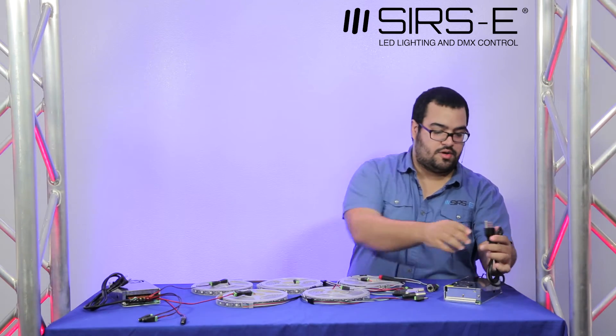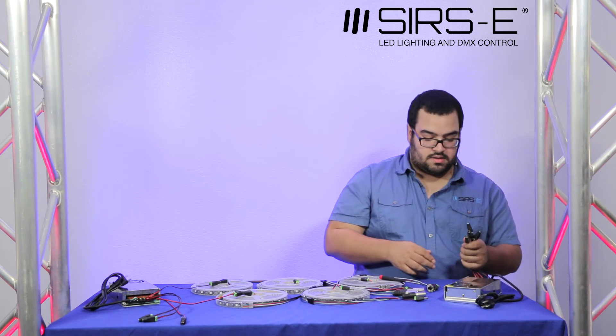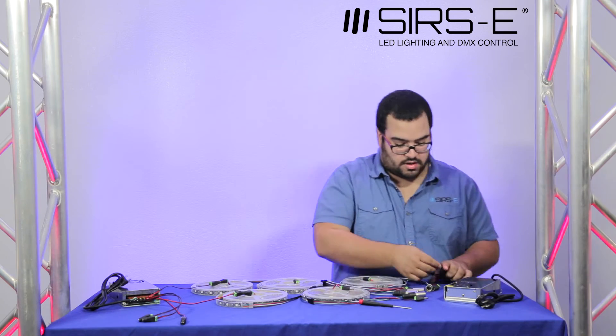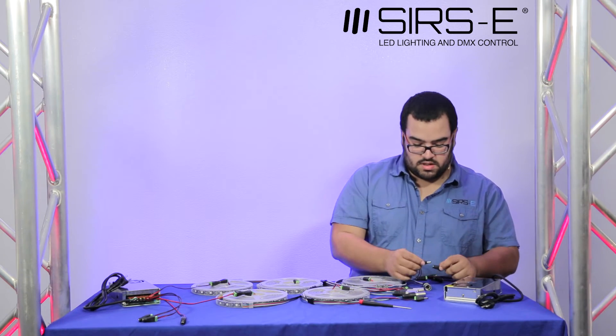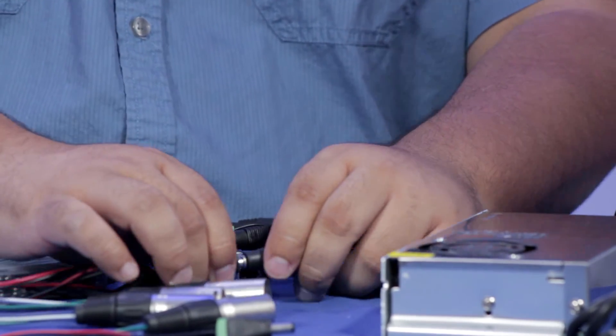You already have your AC connected and your DC connected. Now all you have to do is grab your female plugs and plug them into the beginning of your strips — and so on for each strip.